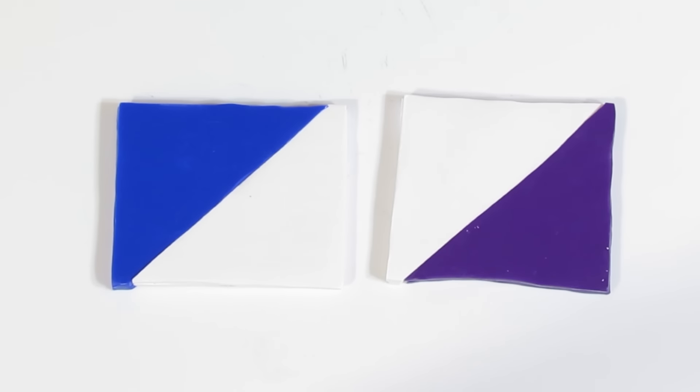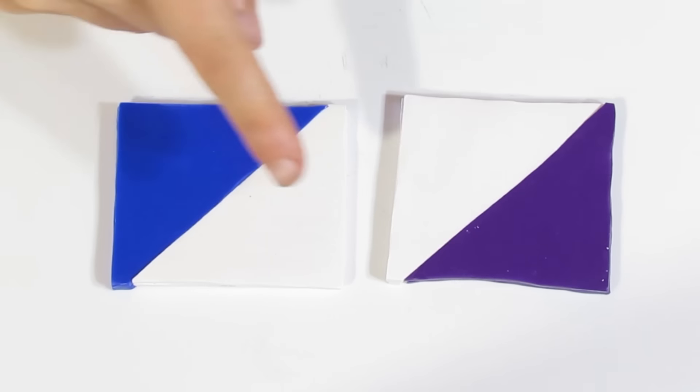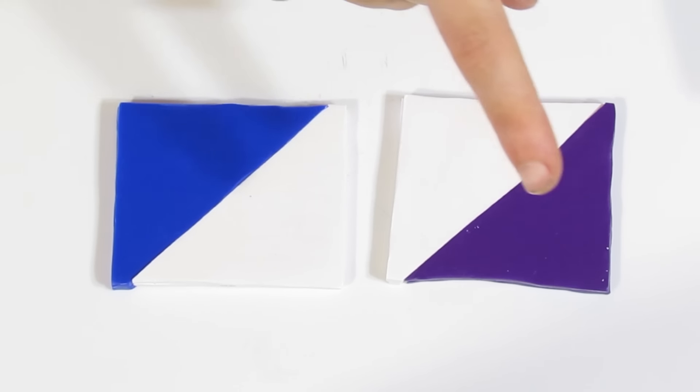To start with you're going to need some Premo, and you're going to want to cut those into triangles. I'm using Ultramarine Premo, White Premo, another White Premo, and Purple Premo. And then you will create these two Skinner Blends, and from there we can move on in our project.